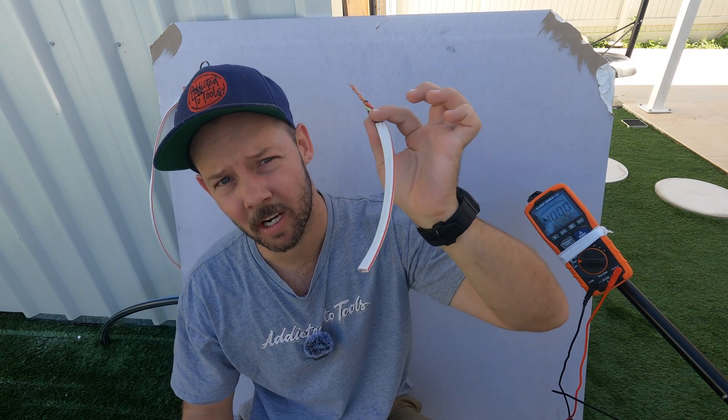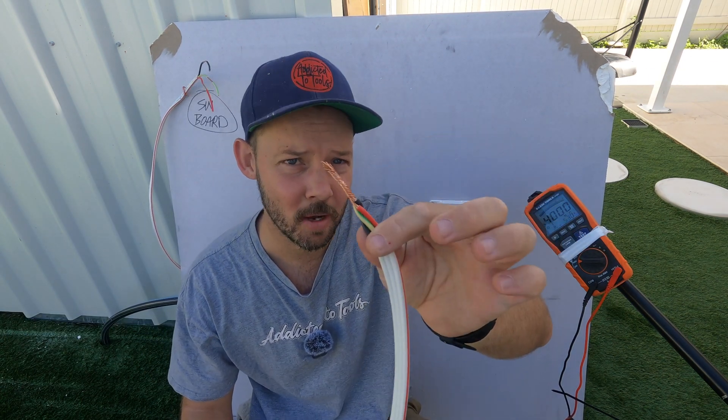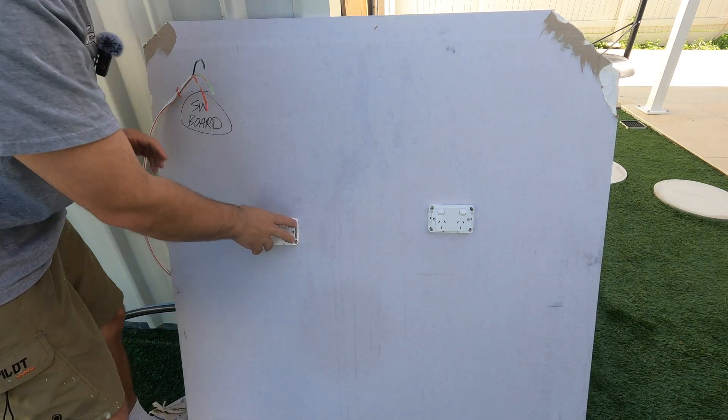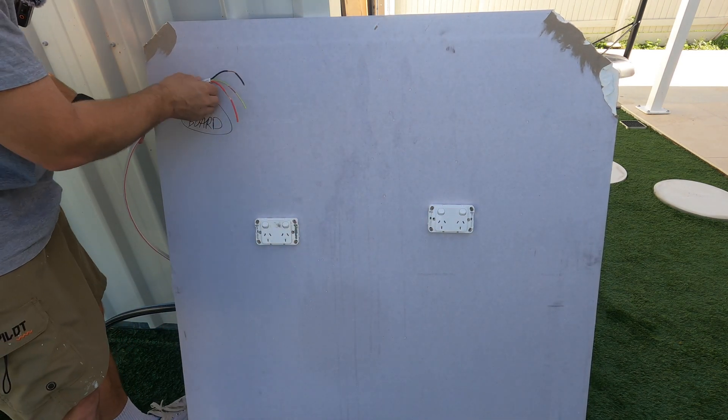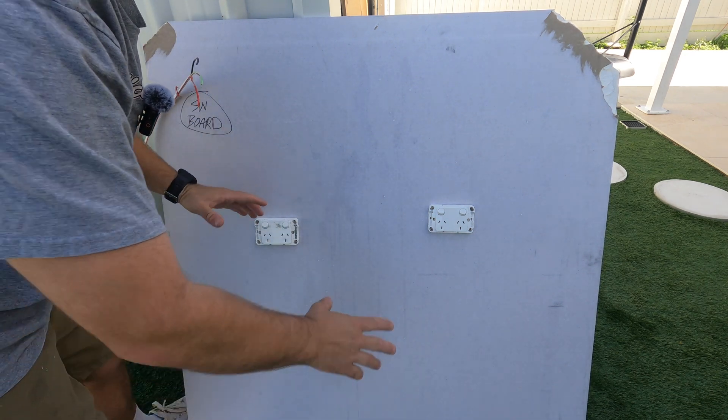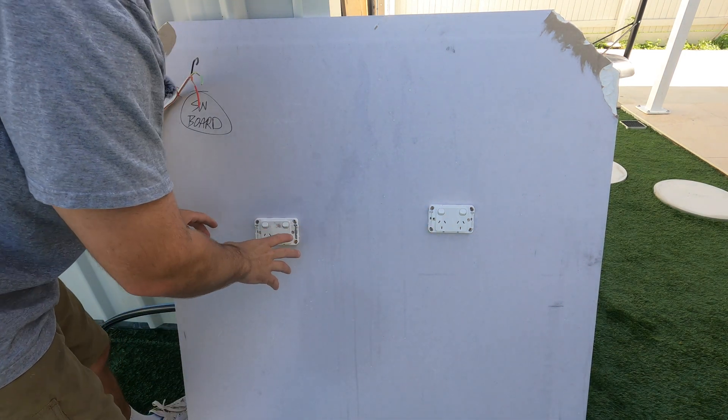I've just twisted all these cables together and I'm going to give you a scenario and an example of why we do this. Here we've got a normal installation, a couple of power points that I've done. This is the back of the switchboard, about to go into the switchboard, and we've done our visual check — everything looks good, it's all fit off okay.